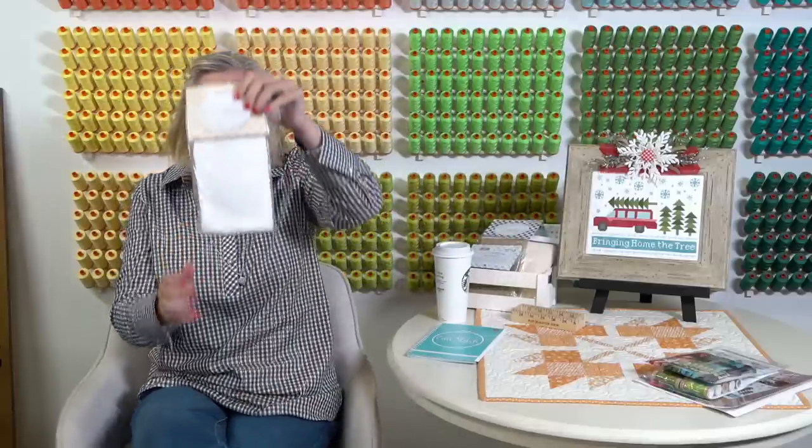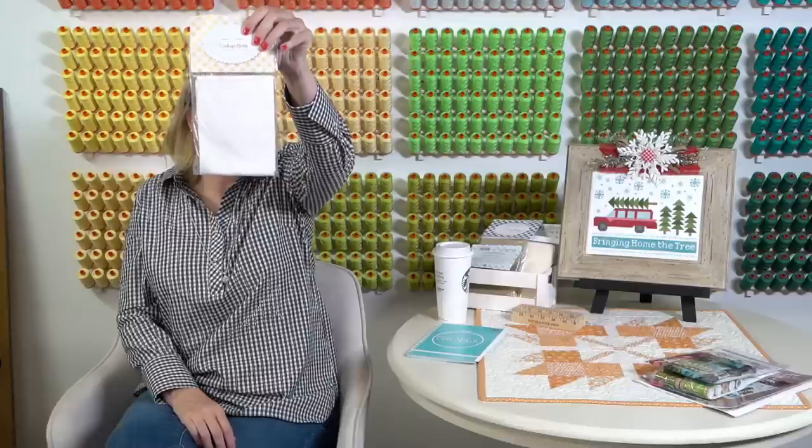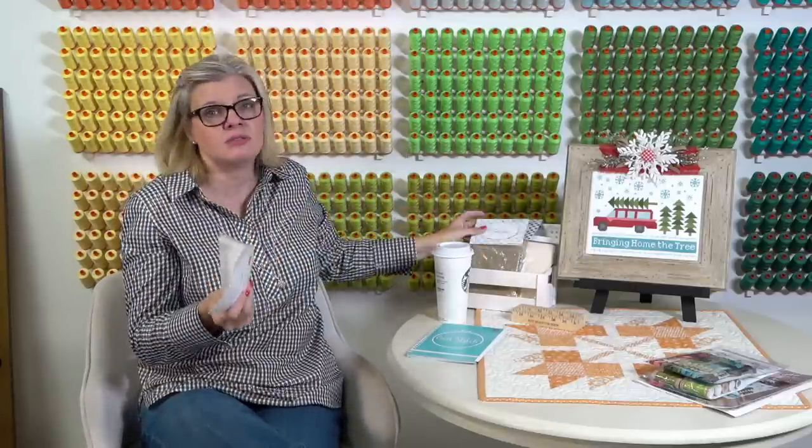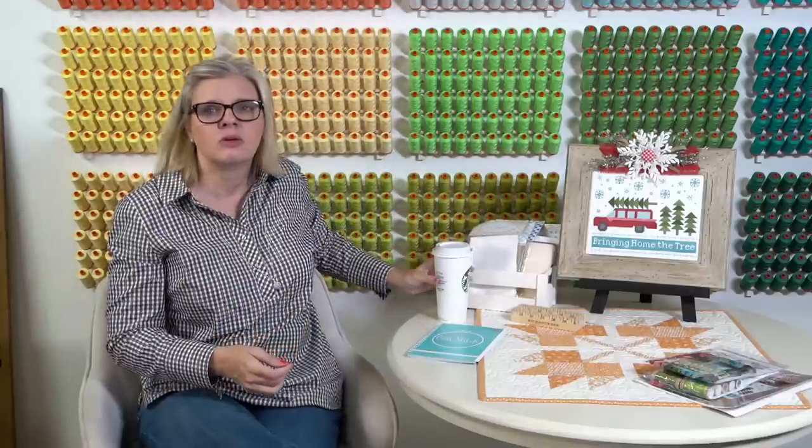You could stitch it on her 10 count Daisy, which is her white — we have that in stock. If you wanted to do it on 10 count, it would end up much bigger, but you could use that or just any white Aida. We had a lot of people excited about the glitter but concerned about it coming off — and yes, it does come off, so I just want to be totally transparent and honest about that.